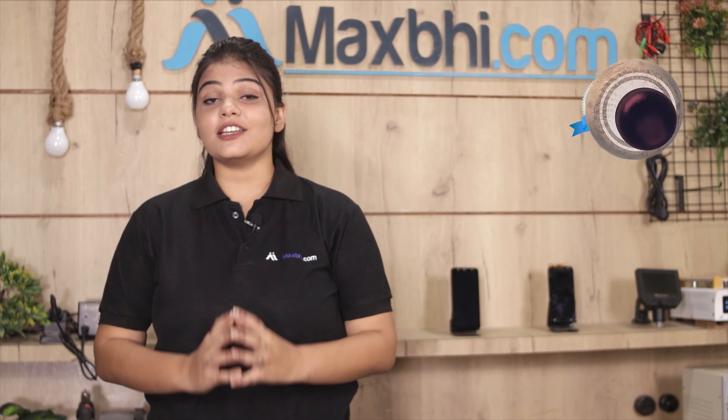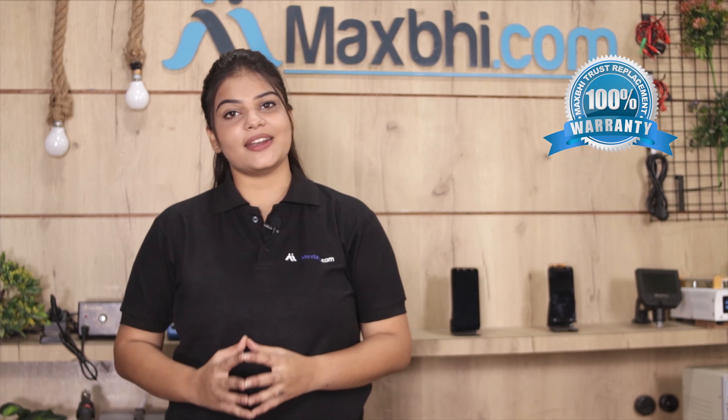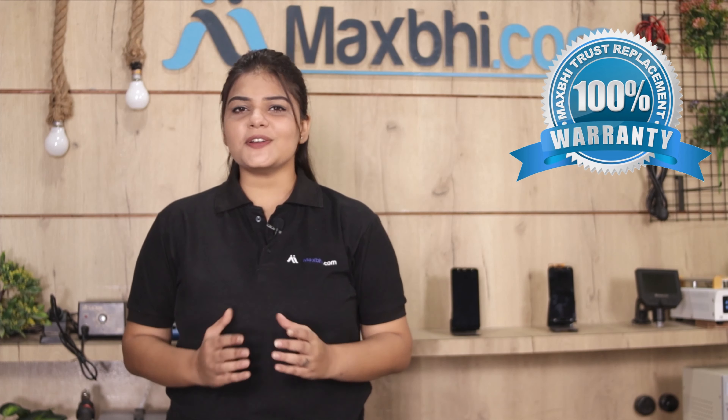With the Vivo V3 Max's touch screen, Maxp provides a 12-month replacement warranty.